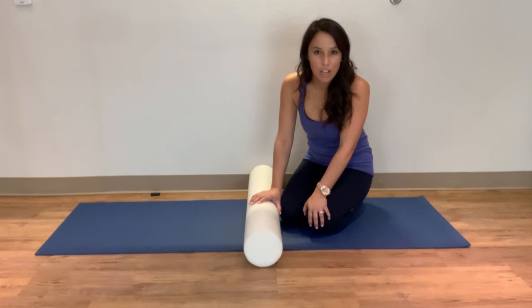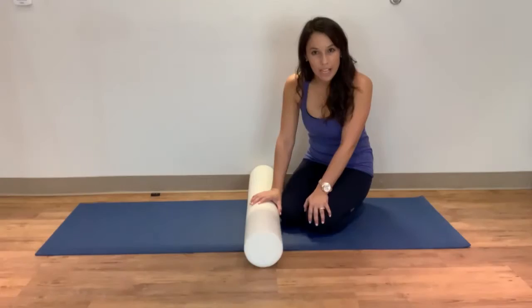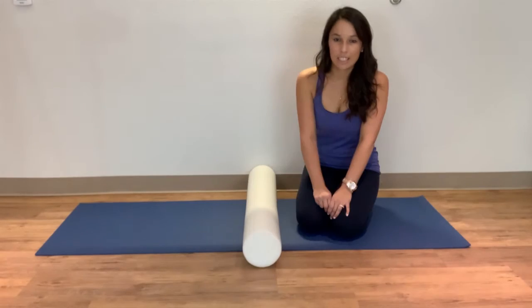Don't push through that. Otherwise, stretch often and try to move some things out. Now we're going to look at how we can use the foam roller for the upper back and to stretch out your shoulders and neck, and work on your posture.